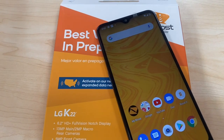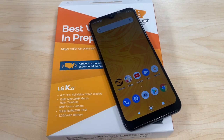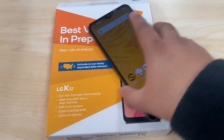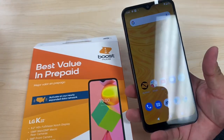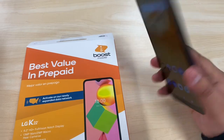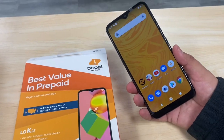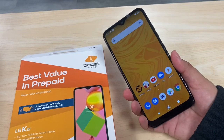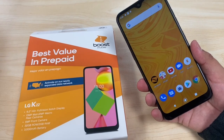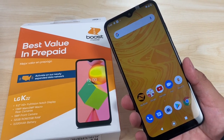So there you go guys — a quick unboxing of the LG K22. This is a very entry-level device that only retails for $90, or $59 if you're a new customer, or even free if you switch over to Boost. From all the LG devices available right now, I'd give it about a five or six out of ten. It doesn't have anything that wows you — maybe just the battery. The design feels like an older model, like the LG Tribute HD or LG X Power. I expected more from LG this time, but if you have any questions let me know below. Thanks for watching, have a good one!